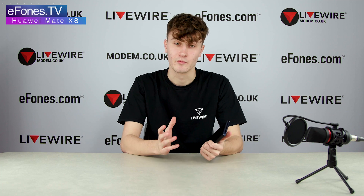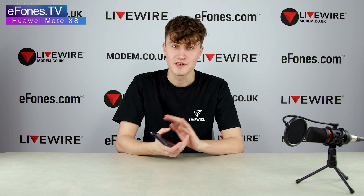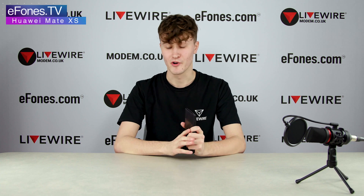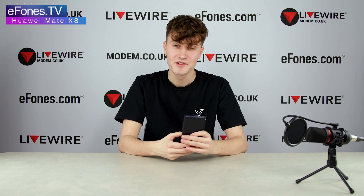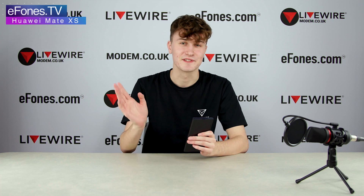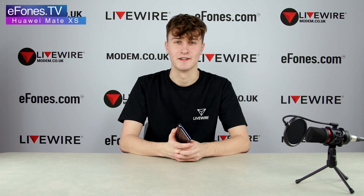Thank you very much for watching this video — this is more of a spec breakdown. If you want to know anything else about the Huawei Mate XS that we have here, let us know in the comments below and we'll try to answer them. We will have a few more videos on this XS in the future, so stay tuned. Make sure to hit that subscribe button, and I hope to see you in the next video.